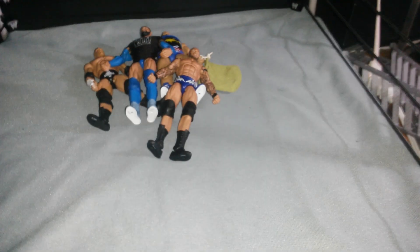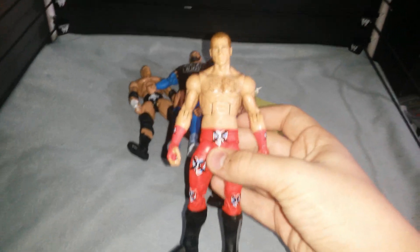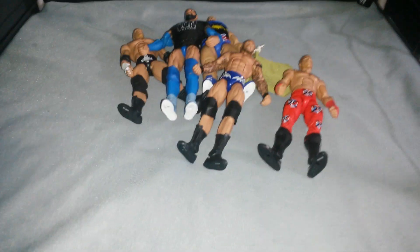And from that same package I got my WrestleMania 30 Shawn Michaels. I got those from eBay.